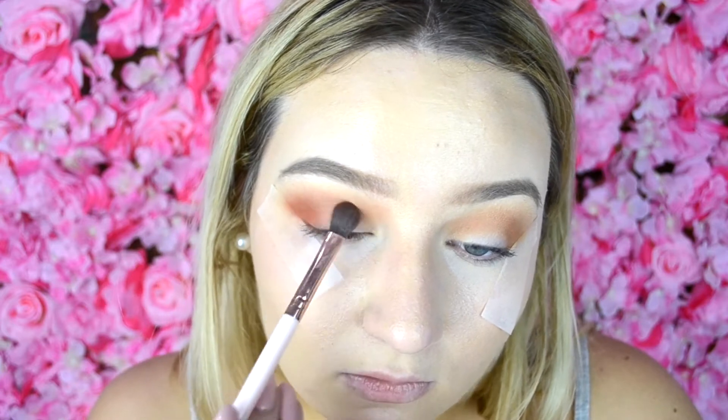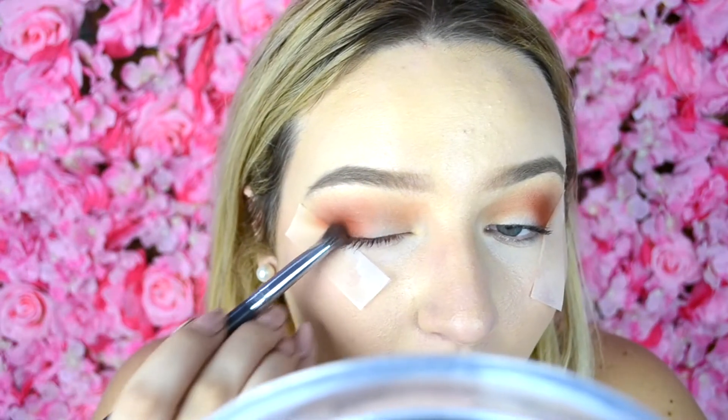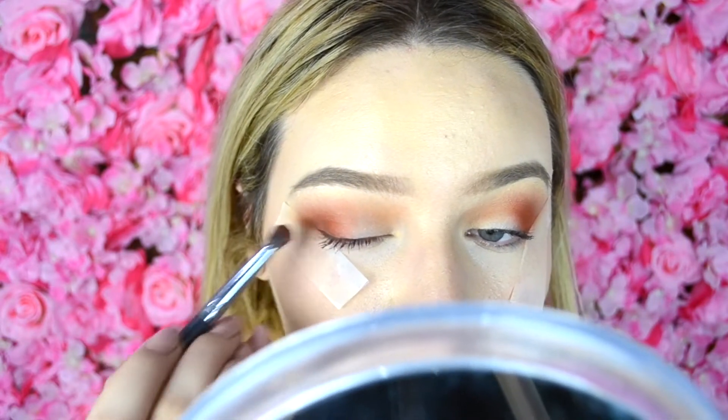Oh no, this is so pigmented — whoa! I'm going to build that up a little bit because I just love that color, it's so nice. Now I'm going to take this darker brown down here and pop that on my outer corner just to define it a little bit more. It's a very ashy color so I'm hoping it will deepen it enough. It wasn't a lot actually, but I feel like it was subtle enough to make a point.